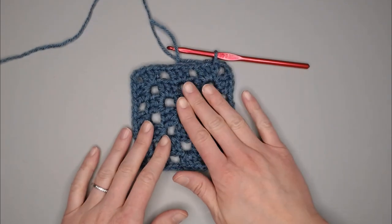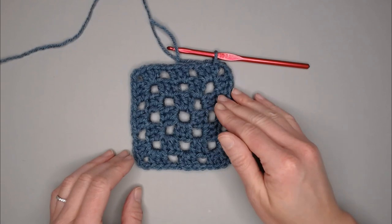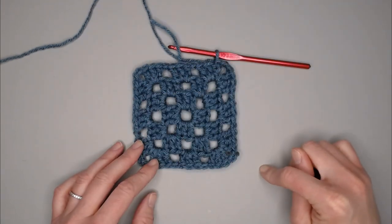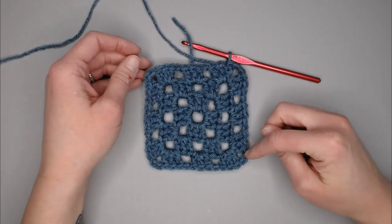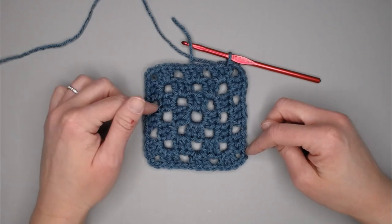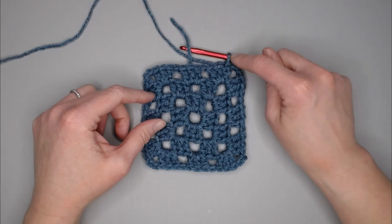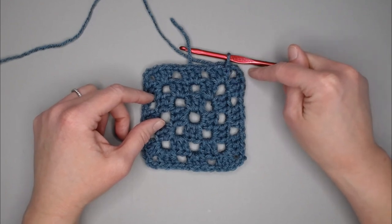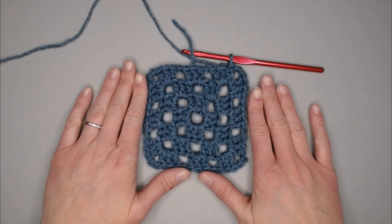For the rest of your granny square, if you are using one solid color or the same variegated skein, just repeat round two over and over until you reach your desired size. Each corner will include three double crochets, chain two, three double crochets. Chain one to hop over each group of three, and in each chain one space make three double crochets. To end, you'll always finish with three double crochets, chain two, and slip stitch into the third chain you began with.